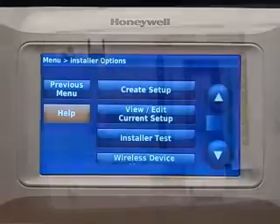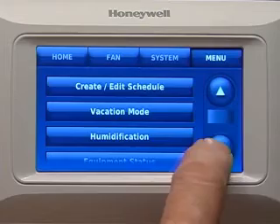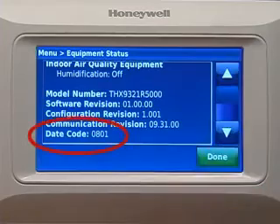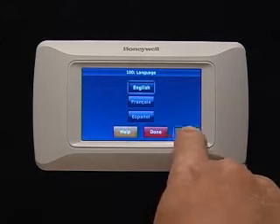The security or date code is printed on the back of the wall plate. It can also be found by pressing Menu and Equipment Status. Press Create Setup to configure system settings one by one.